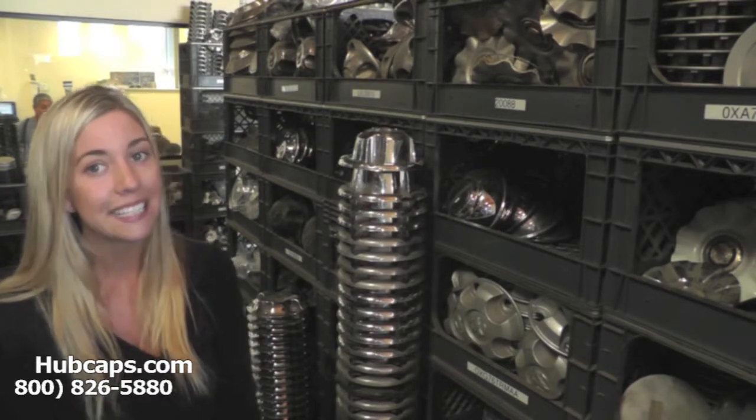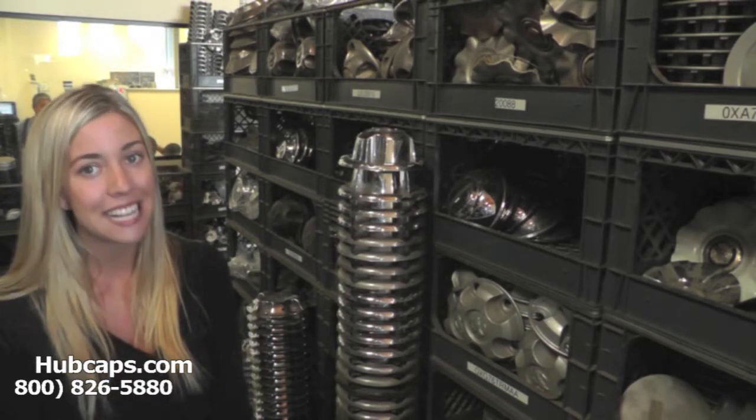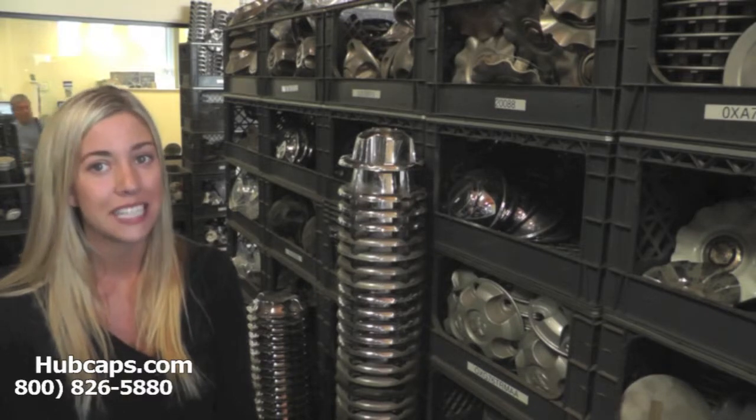If you have any questions or concerns as to which center cap will fit your vehicle, please give us a call. Our friendly sales representatives are waiting to assist you.